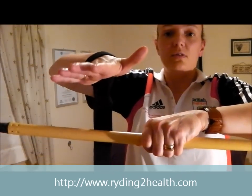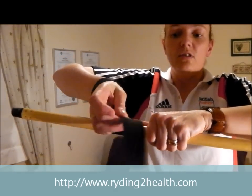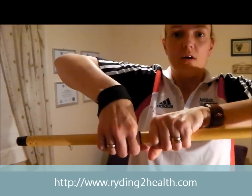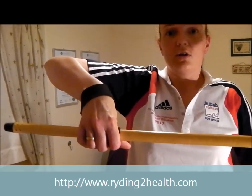I was amazed at the difference it makes. You need to go under and over the top — under and over the top — and hold the strap, and it should work a treat. Try it and see how you get on.